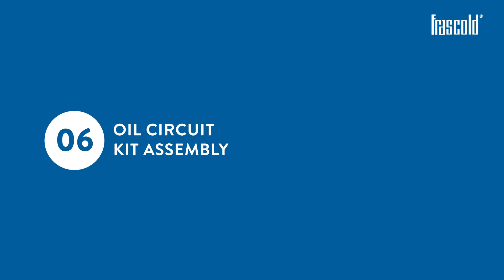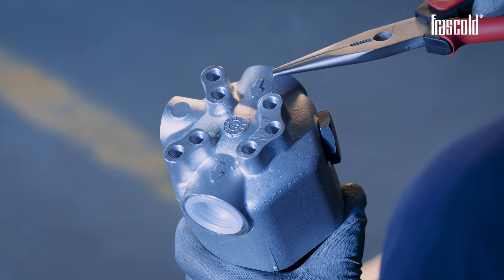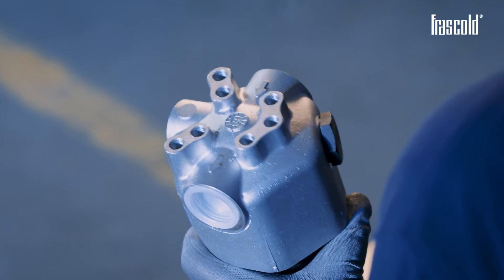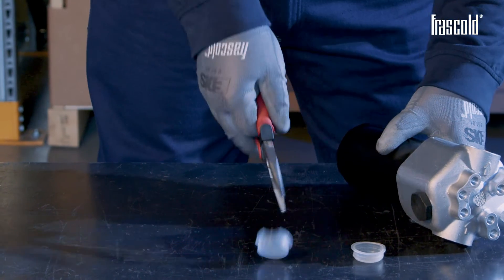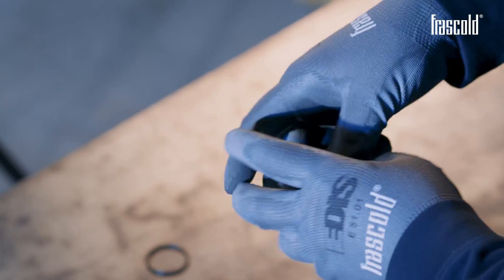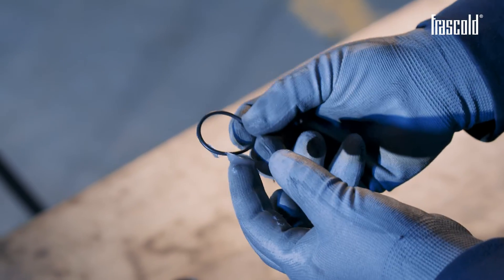Oil circuit kit assembly. Before installing the oil circuit kit, take the oil filter assembly and check the direction of flow following the arrows on it. Install all the components according to the direction indicated. Using a pair of pliers, remove the protective caps. Take the two 22mm ODS fittings and insert a Teflon ring and an O-ring on each of them. Apply a light coat of special oil or grease beforehand.